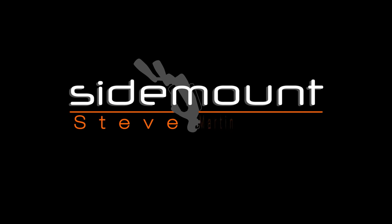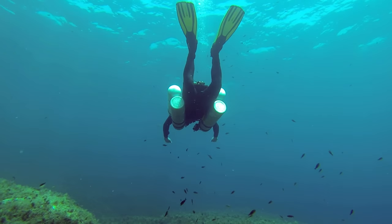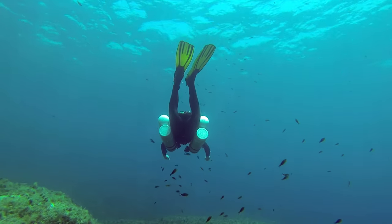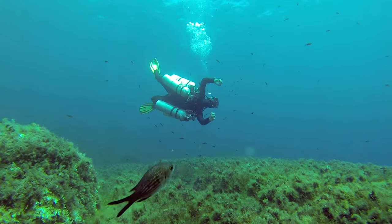Hi everyone, it's Steve Martin here from sidemounting.com. I'm going to answer a tech training frequently asked question — well, it's actually a few questions. I'm answering these as part of my online sidemount training videos, and this is a segment on technical training.